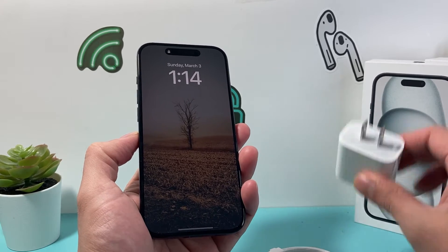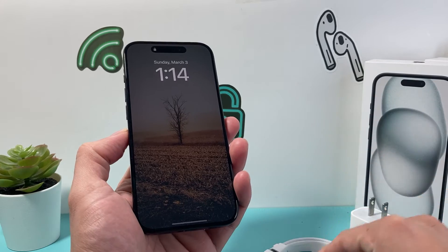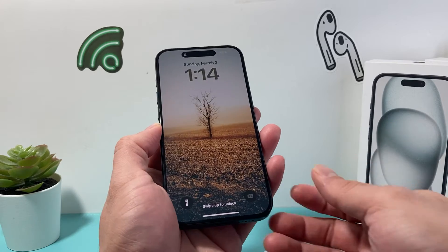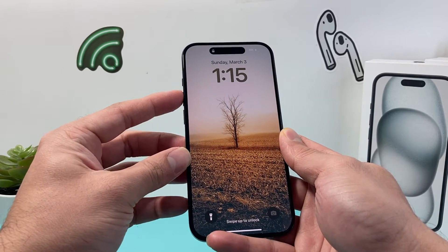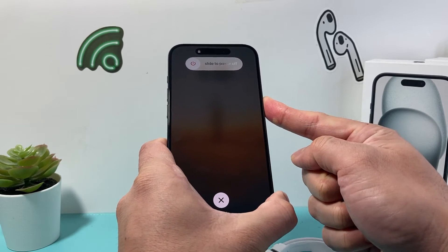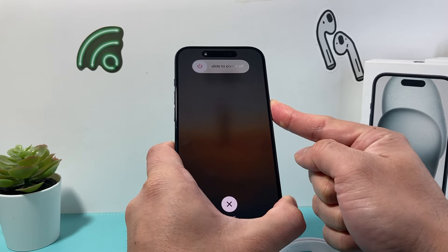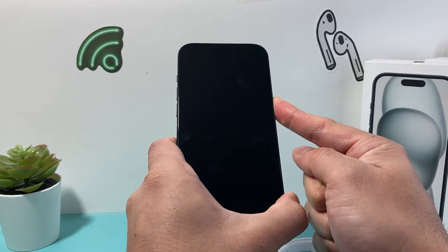In case you have an original Apple wall adapter and charger and you've charged it using the wall, you want to do the forced restart after 30 minutes again. The process is: volume up, volume down — press and release — and then hold that side button. Try to do it a few times, maybe even charge for one hour, and then try it again.